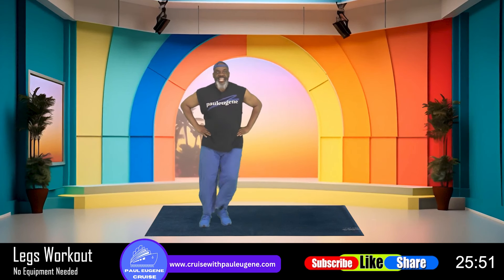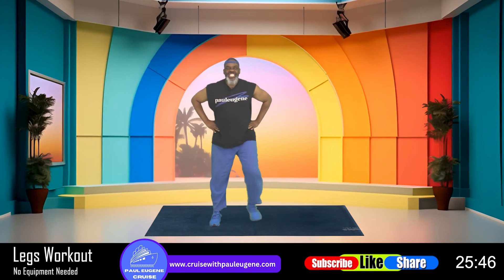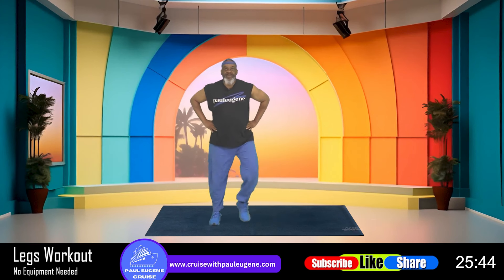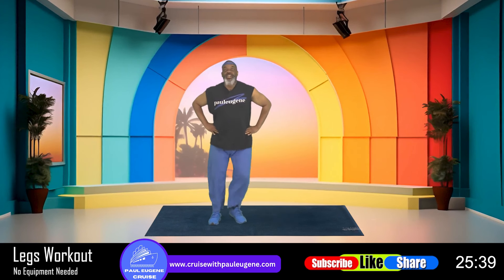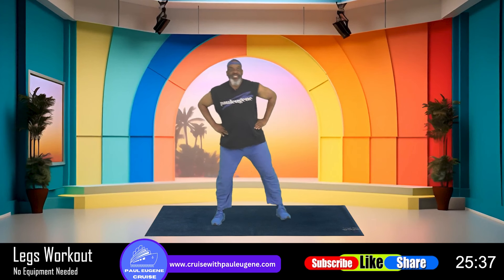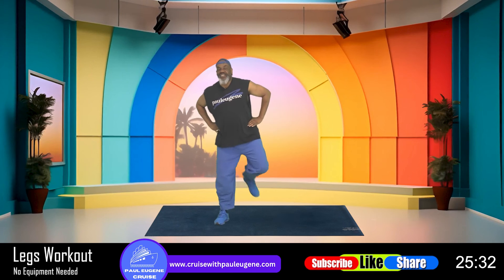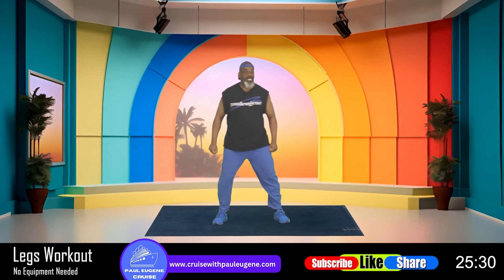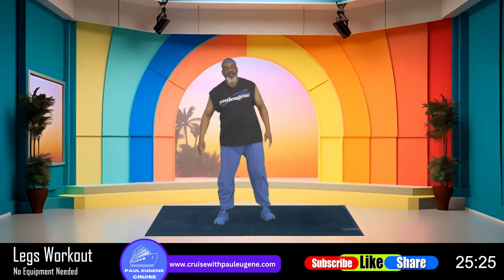Now we're going to do everything on the left side, starting with the step touches. And four, three, and step touch right there. Nice. We got it going on — nice and cool, not super fast, we don't need it today. Now leg curls, pull it back, give me eight, seven, six, five, four, three, and two, and one. March, march.